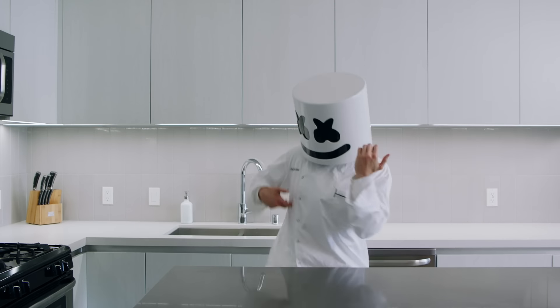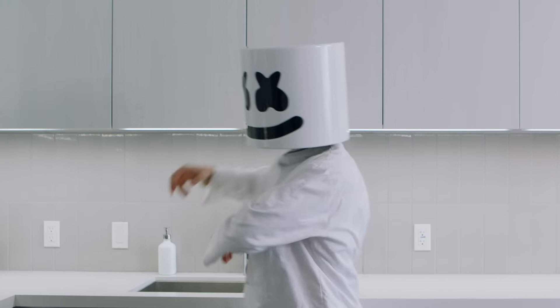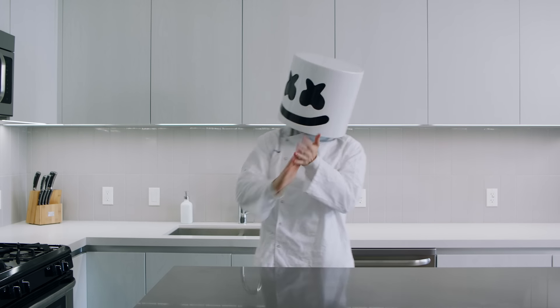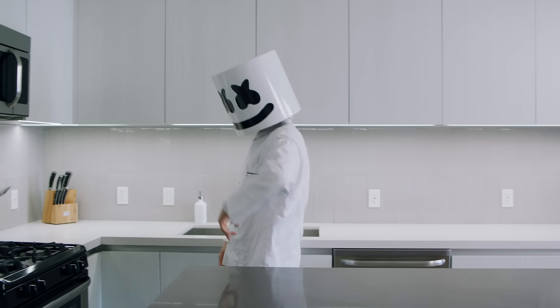What's going on guys, I'm Ninja and you're watching Cooking with Marshmallow. Enjoying the new season of Fortnite, Mellows? Well just wait until you hear what we've got planned for today — we'll be making a Fortnite Shield Potion. Let's get started.